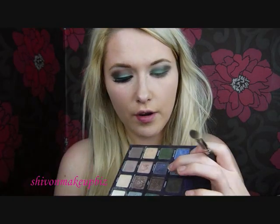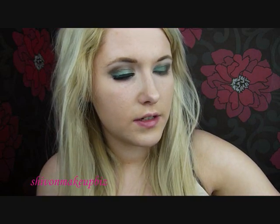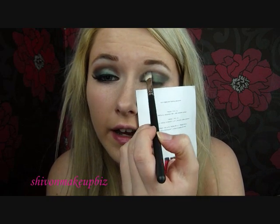I'm going to go into a dark brown colour — I'm taking Lost from this palette, but any dark brown will do. On the tip of a fluffy blending brush, tap off the excess quite a bit, and then I'm going to blend this into the crease with a light hand.